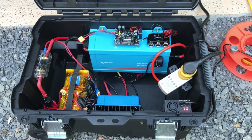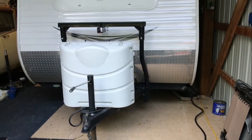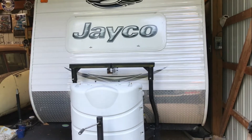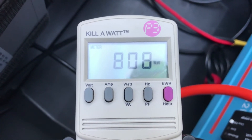I have the solar generator, without the solar panels, connected up to the trailer. I'm just using the regular AC plug, which is probably not the most efficient way to do things, but it looks like with the air conditioner running it's drawing 800 watts, so I should be doing okay.